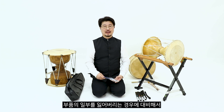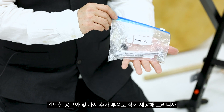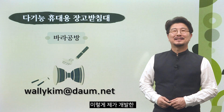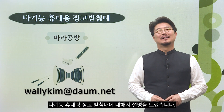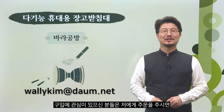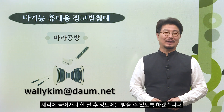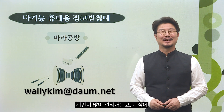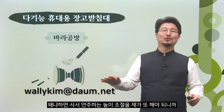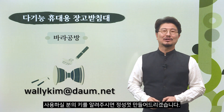부품의 일부를 잃어버리는 경우에 대비해서 간단한 공구와 몇 가지 추가 부품도 함께 제공해 드립니다. 이렇게 제가 개발한 다기능 휴대형 장고받침대에 대해서 설명을 드렸습니다. 구입에 관심이 있으신 분들은 저에게 주문을 주시면 제작에 들어가서 한 달 후 정도에 받을 수 있습니다. 주문 시 사용하실 분의 키를 알려주시면 서서 연주하는 높이 조절을 해서 정성껏 만들어 드리겠습니다.